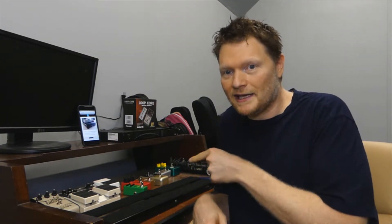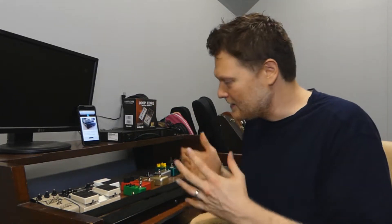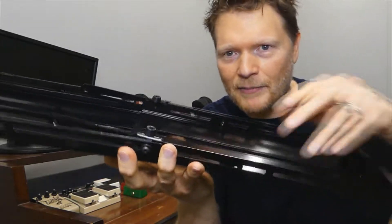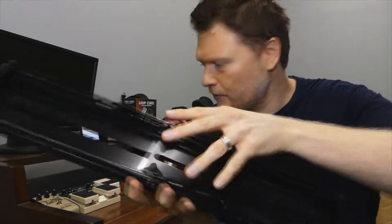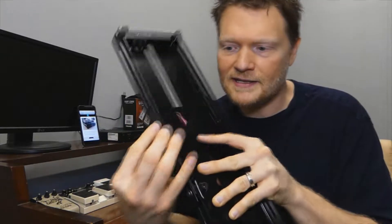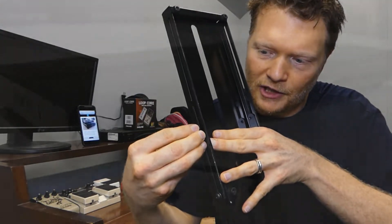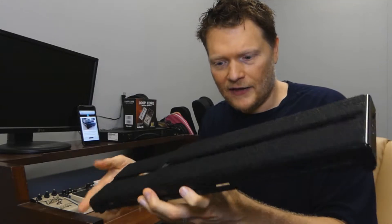Coming from somebody that's actually built a few pedal boards, this is really neat. Even the pedal boards I've built, which have usually been out of wood — I cut them to size and got them the way I want — and then I go, oh man, I wish I had room for one more little pedal. There's no space. This solves that problem. It's got this railing that holds everything together. You unscrew these screws off the ends and you're able to make it whatever size you want, then just screw them back in.